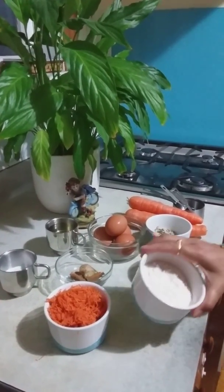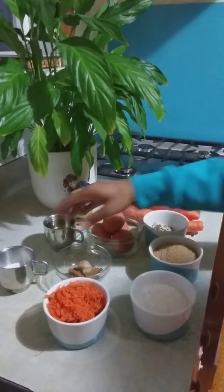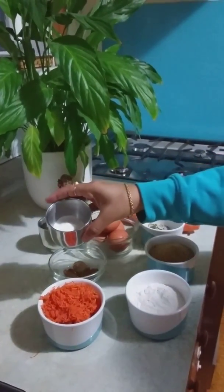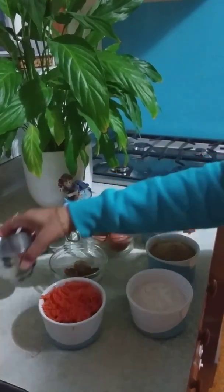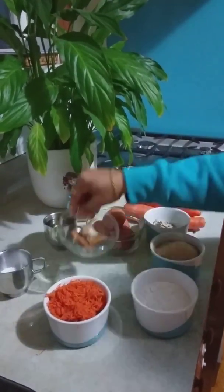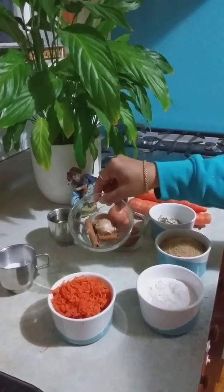We need 250 grams of plain flour or maida, 2 teaspoons of baking powder and 1 teaspoon of baking soda, 1 and a half teaspoons of ground cinnamon, and half a teaspoon of ground ginger.